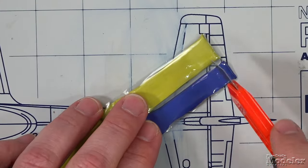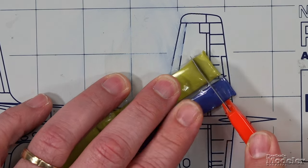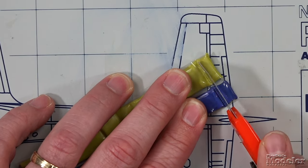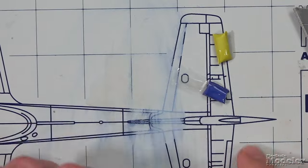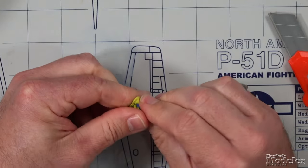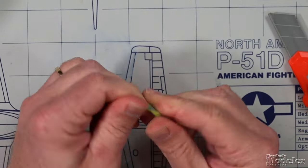The first step to working with Green Stuff is cutting off equal parts of the resin — just eyeball it. Extend the knife and put a groove down in there, then work your knife through it. Now you've got two equal parts of the yellow and the blue. Next, you mix them together. It can take a little bit to get going, but once it's green all the way through, you know the putty has been fully mixed.